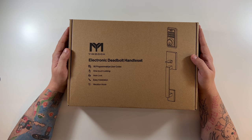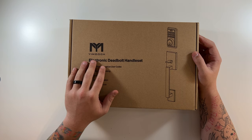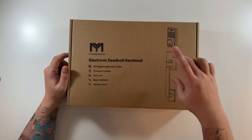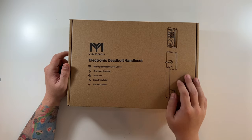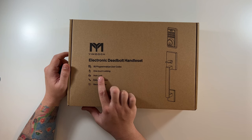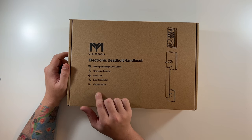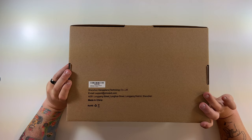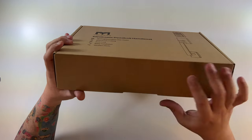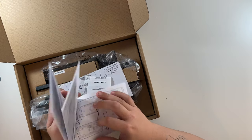This is probably the item I'm most excited about recently. Special shout out to the company that reached out and wanted me to make this video. The electronic deadbolt handle set replaces your regular turn handle as well as your deadbolt. Key features include 50 programmable user codes, one-touch locking, auto lock, easy installation, and a vacation mode. On the back of the box there's a real support email address if you need help.